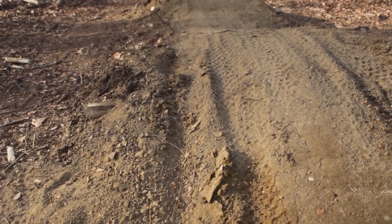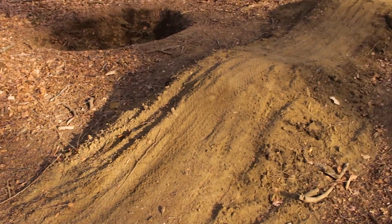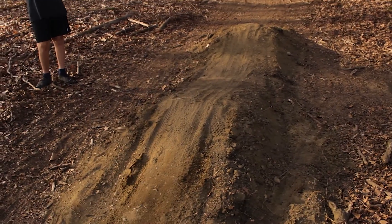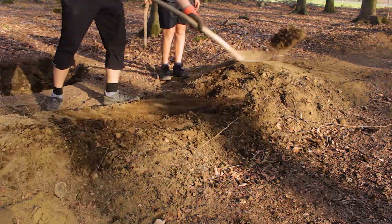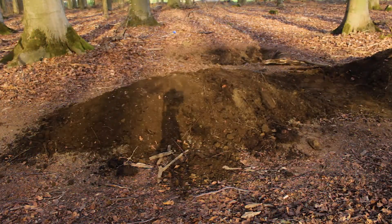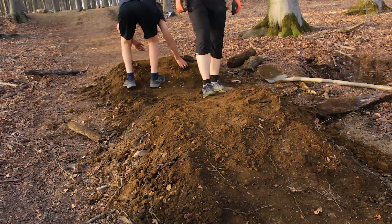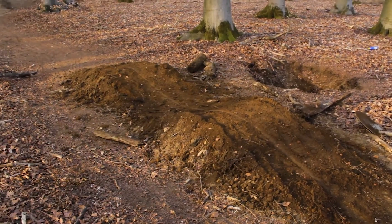This is turning out to be a real issue this year, especially since we're only in April and the rest of the year is probably going to be very dry as well. So we'll have to see what we can do about that. I'm probably going to put a bit more dirt on this now.